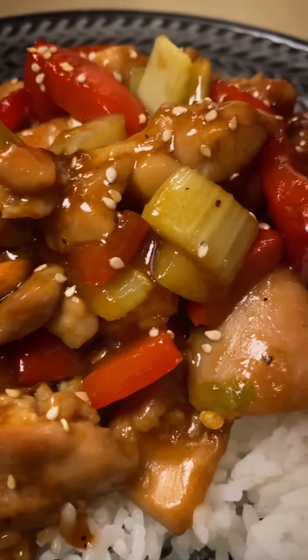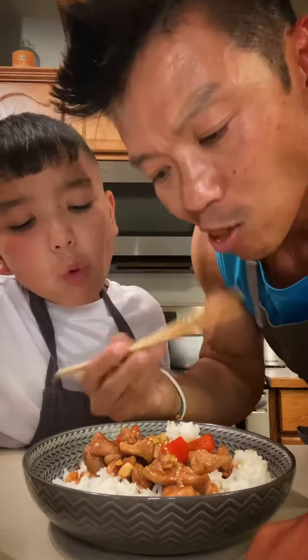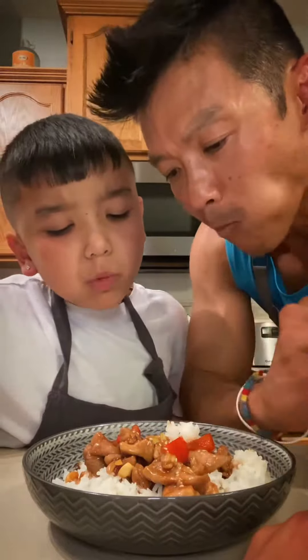Me and Little Man are back with another easy recipe. Let's cook. This is so good. Today we're making Kung Pao chicken.